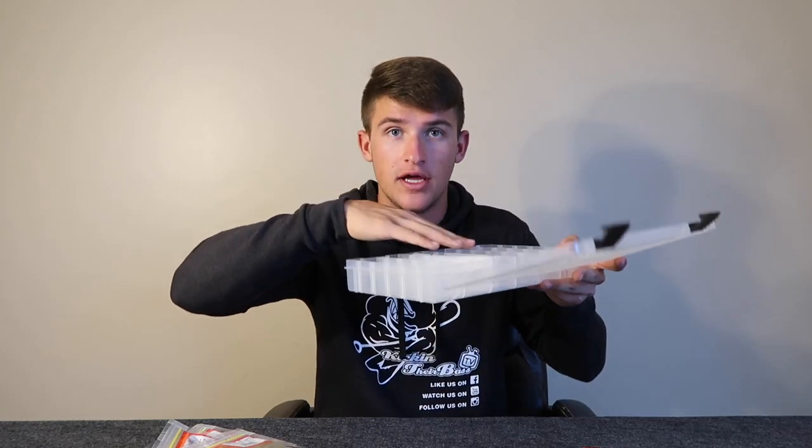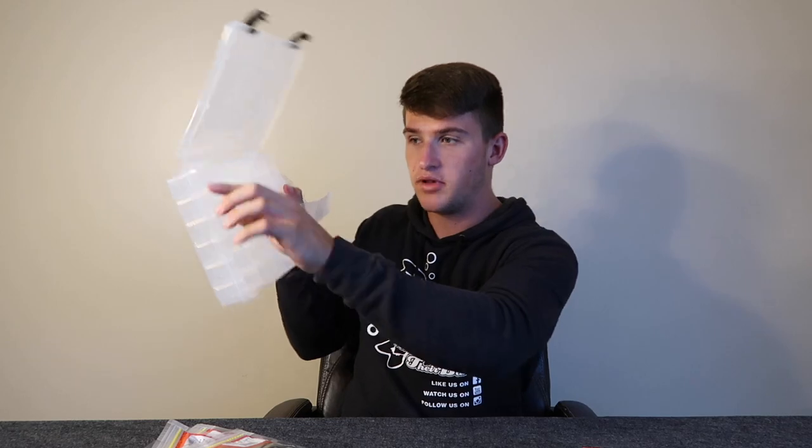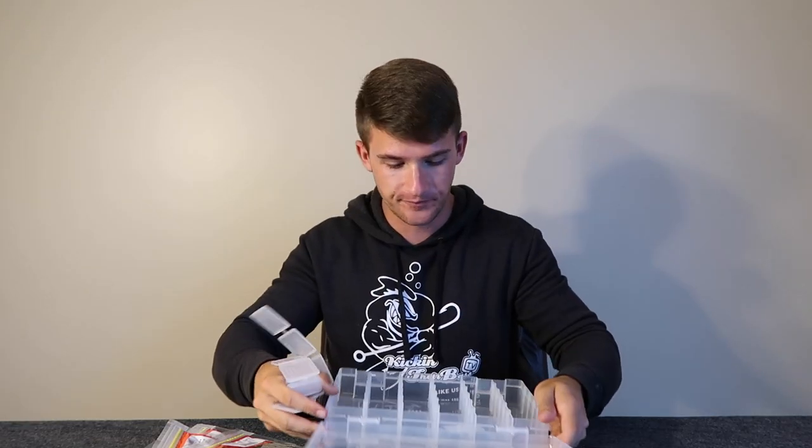I actually thought I ran out of these pegs, but I was looking through some boxes and found some. So we're going to go ahead and start to organize this. I'm going to show you guys how I organize all this tackle in this tackle box right here. You need to get these dividers out. If you guys do not know what these are, you pretty much cut them and place them inside the box to organize your tackle. Each of these columns, I'm going to put a bait.